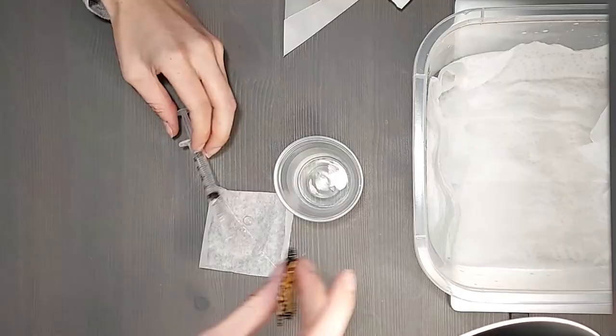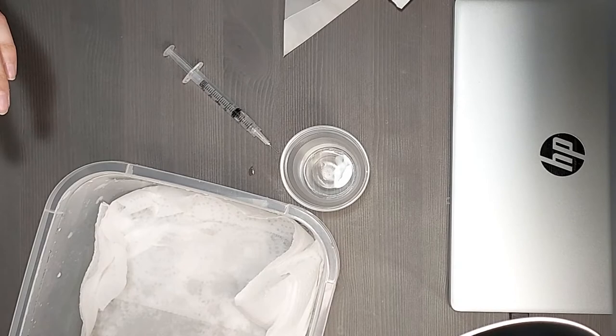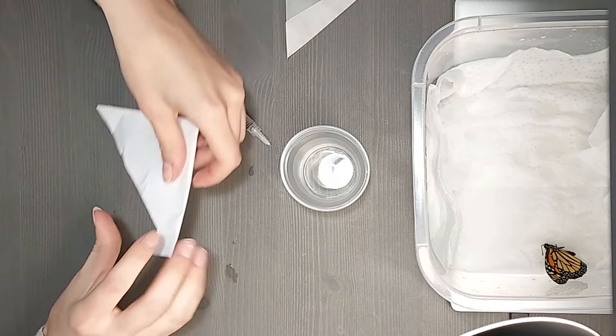After the butterflies and moths have been injected, place them gently into the relaxer with the body touching the damp paper towels and the wings resting on the side of the container. You can put multiple butterflies and moths into the same container. Repeat this for all the butterflies and moths that you want to rehydrate.